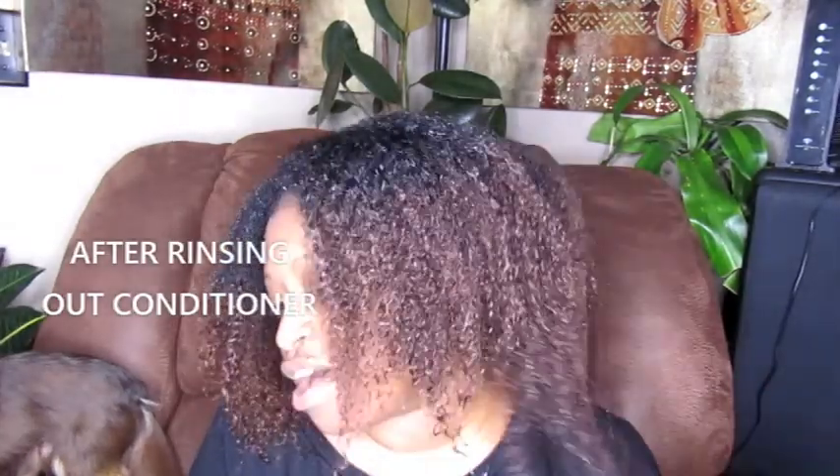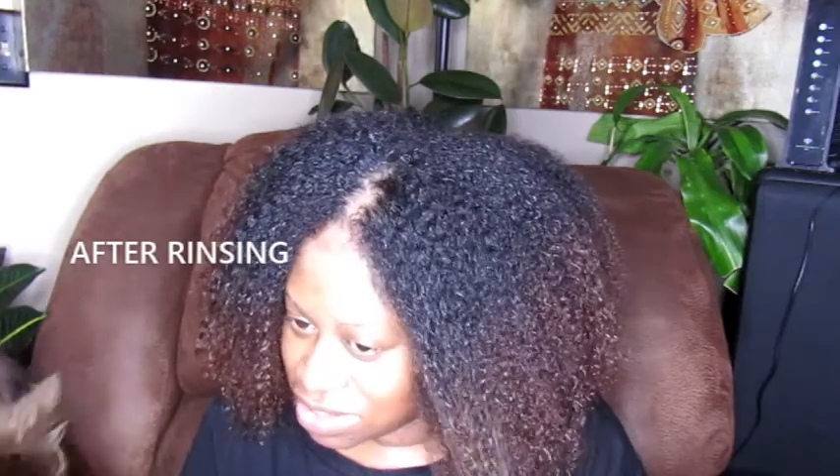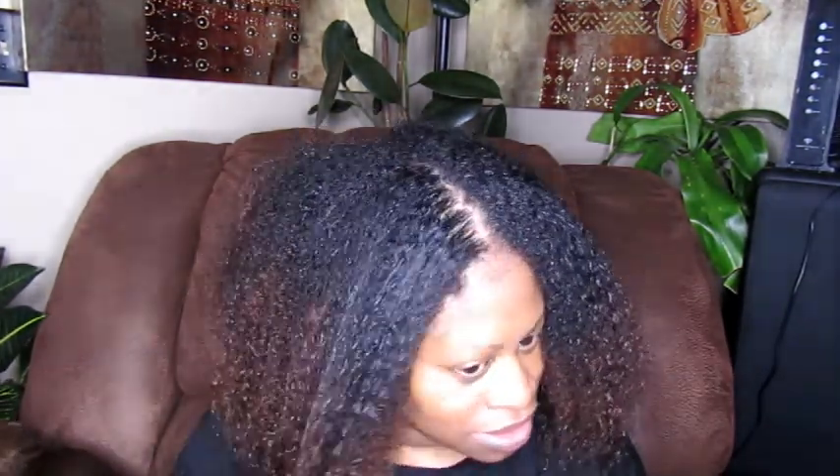I normally detangle with my fingers — I actually don't even own a wide tooth comb, I probably should get one. Oh, my hair is so soft! I feel refreshed. I just can't get over how soft my hair is. I love this conditioner.